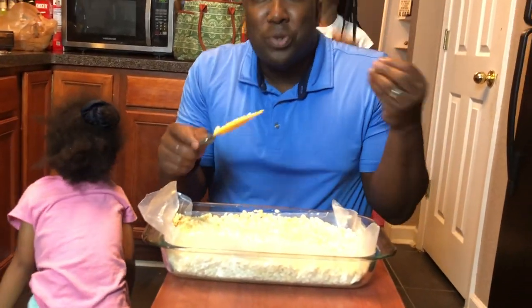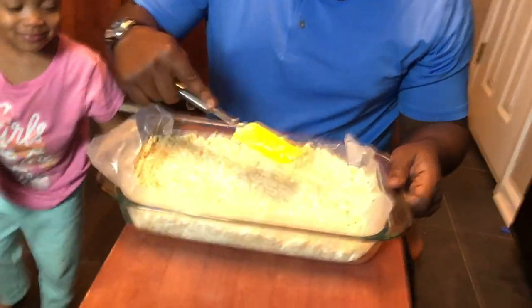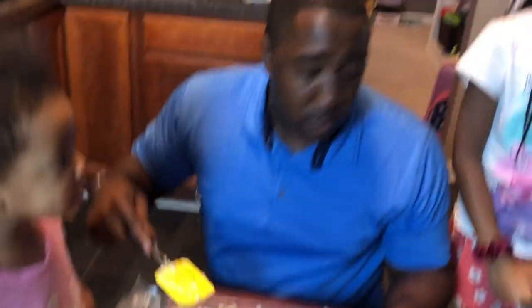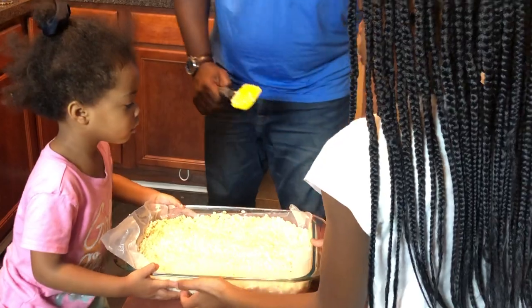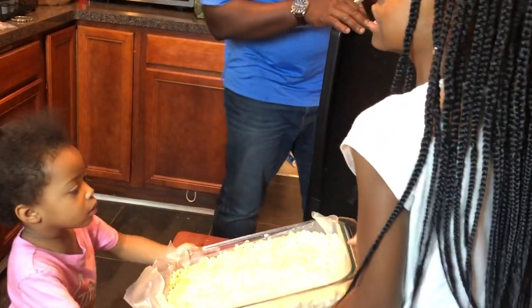Now we're going to put it in the fridge and let it cool. Aubrey and Kara, can y'all carry it to the fridge? Let me find a space first — I forgot our fridge is full because of quarantine life!